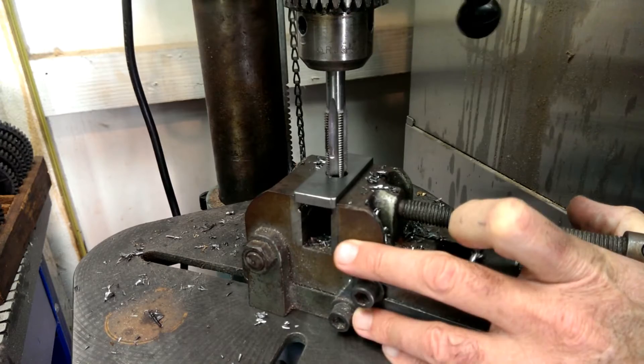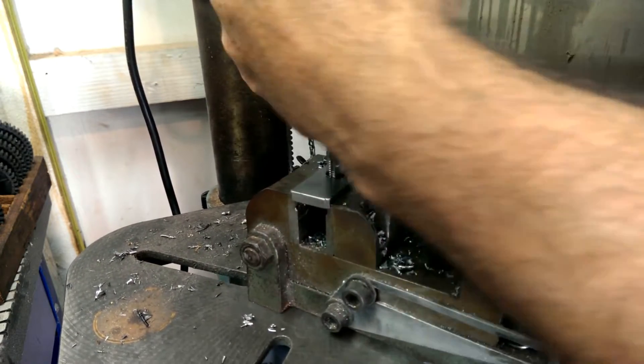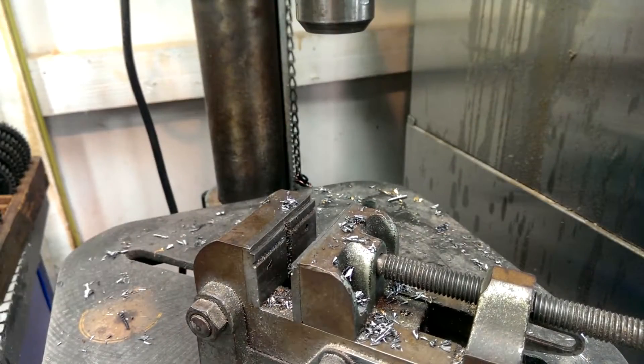I always start the tap with the drill press to get it in straight, get it in as far as I can, and then take it over to the vise and finish it by hand with the tap wrench.